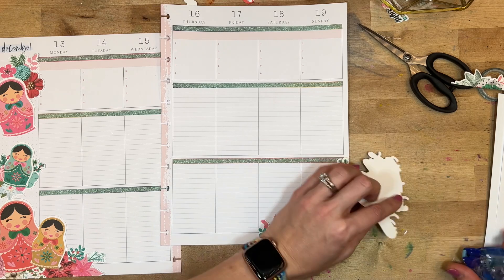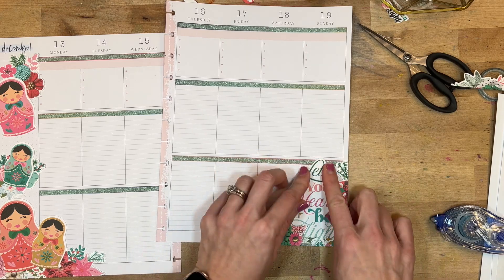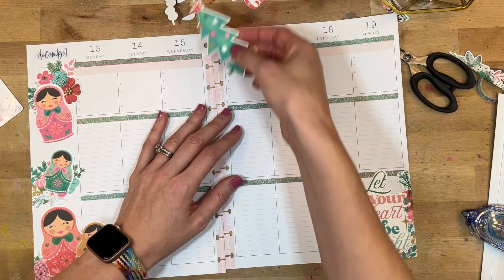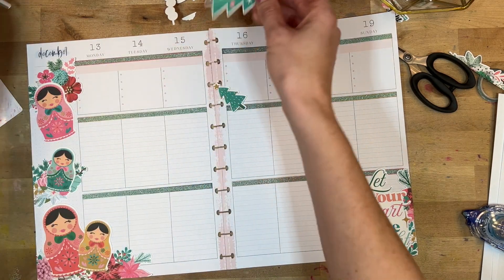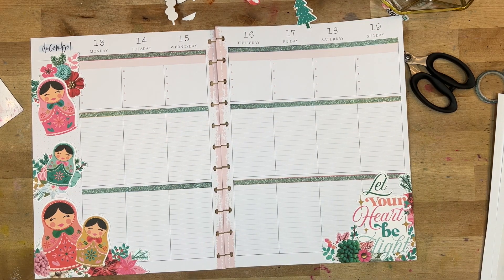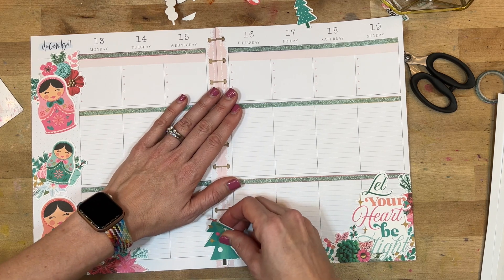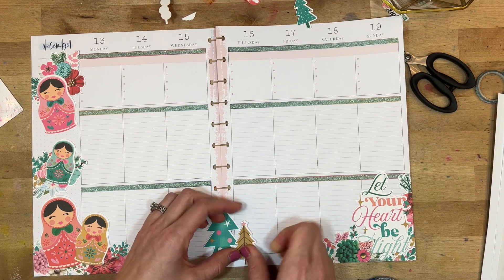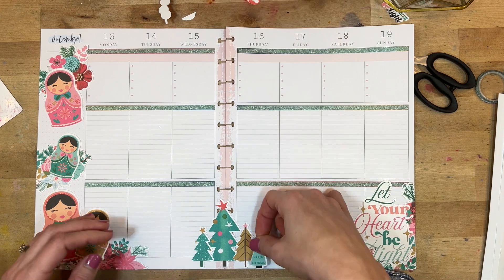I love this phrase 'let your heart be light' — I'm super excited about this set. I love the nativity scene in this set and I didn't use it because I want to use it next week for Christmas week, where it'll be perfect. I'm also obsessed with these funky Christmas trees. Shauna Clingerman had some funky Christmas trees in her set this month, and now Kelly Bangs has them too — now I want all of the wonky Christmas trees all over my craft room.